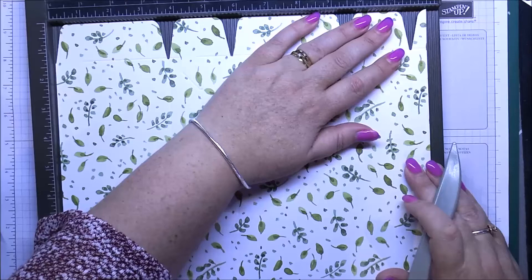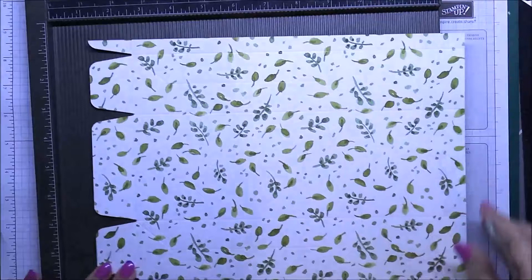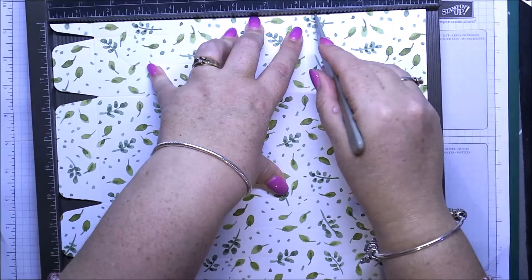Just when you score, make sure the flaps are buffered along the top. Then rotate that, buffer it down along the left-hand side and along the top, and score at eight and a half inches all the way down. That's all we need the scoreboard for — the whole sheet has been scored.